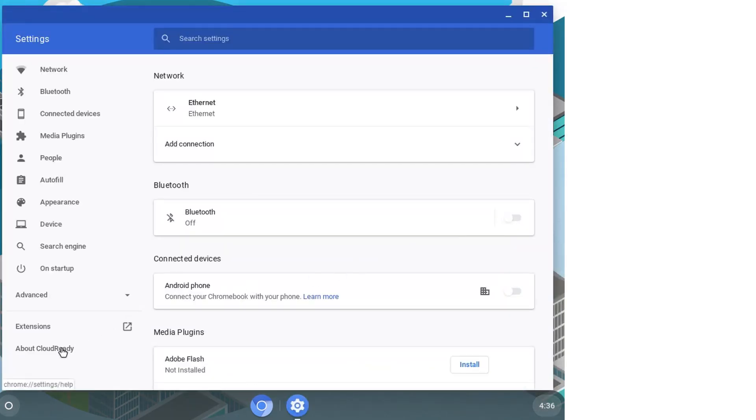In that section, we will click on the check for updates button. This will check if there are available updates for your system and it will install all the updates available.